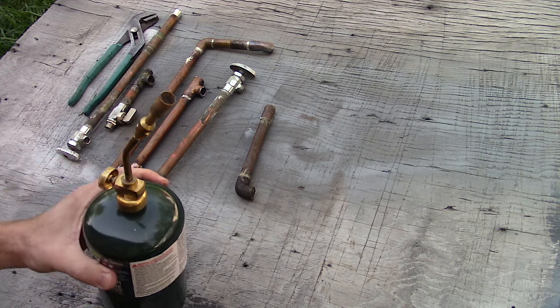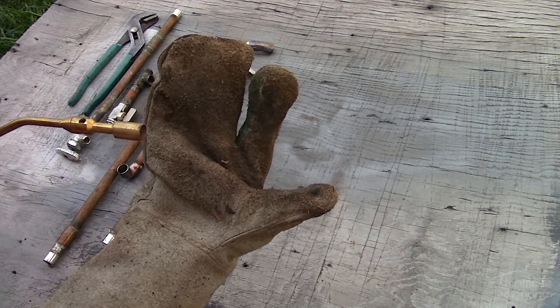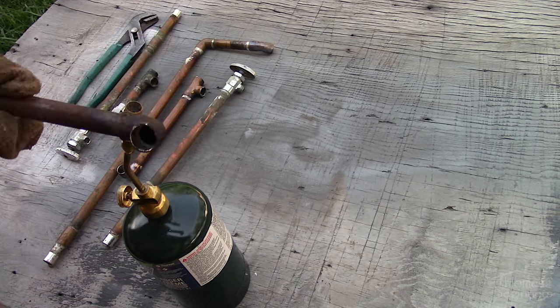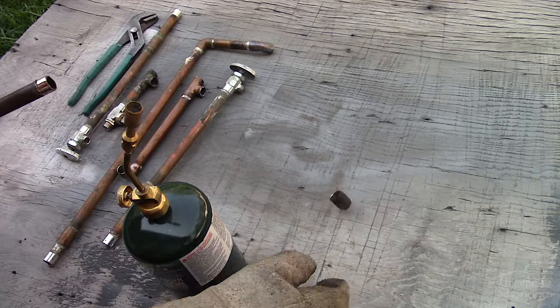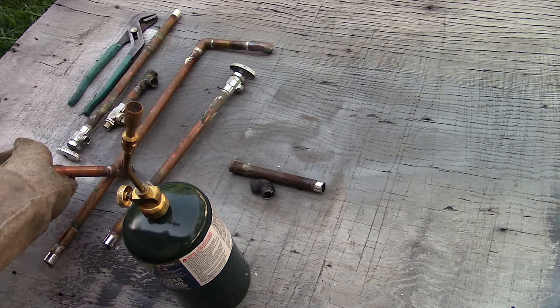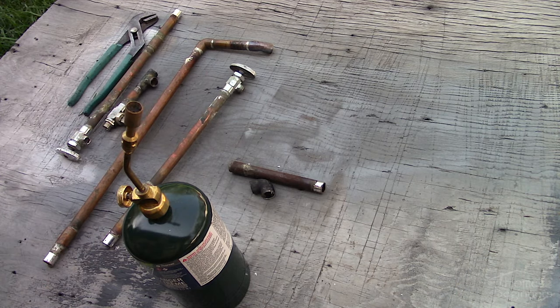When using a propane torch such as this, while it's hard to see, the hottest part of the flame is the inner blue flame. The tip of the inner blue flame should be touching the pipe you want to heat up. In my example I can hold the pipe above the flame, however you may be required to hold the torch in place instead.